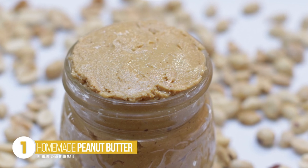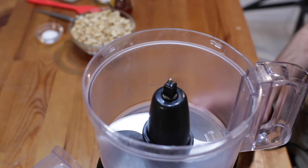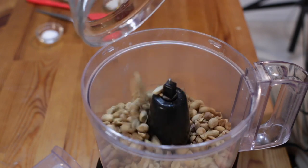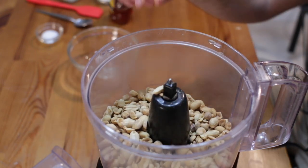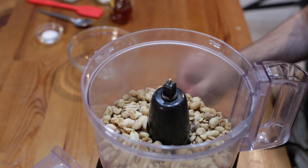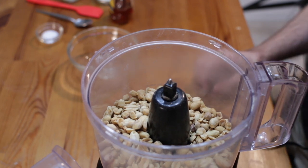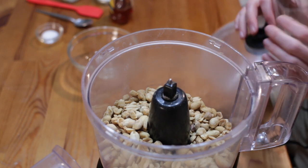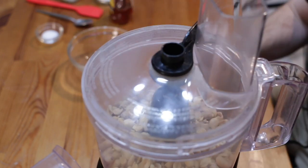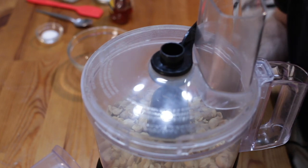First up, we have homemade peanut butter. I have a food processor here and I am going to add in two cups of dry roasted peanuts. If you don't have dry roasted peanuts and you just have normal peanuts, you can spread them out evenly on a sheet pan and bake them in the oven at 325°F or around 160°C for about 18 to 20 minutes. Now we're going to make the peanut butter, without any additional ingredients yet — we want to start getting this smooth, so let it go for about four to five minutes.